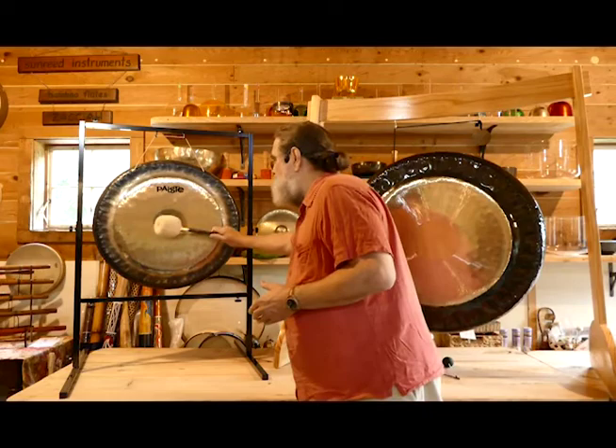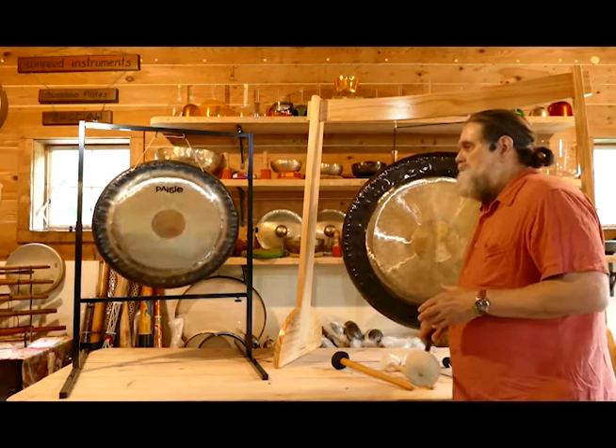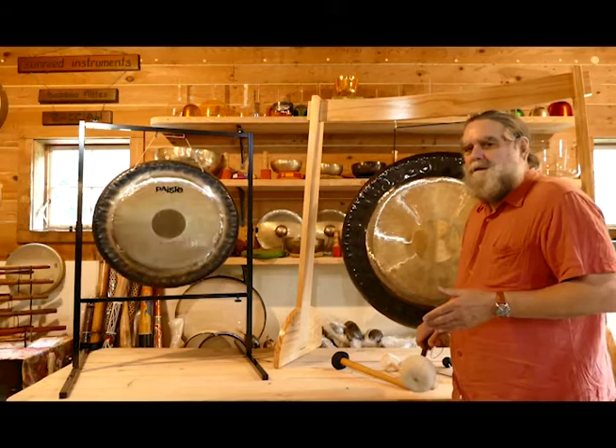This is that Paiste symphonic gong. A very nice full bass tone, nice rich harmonics playing with it.